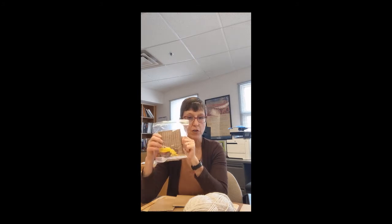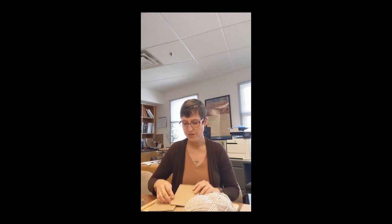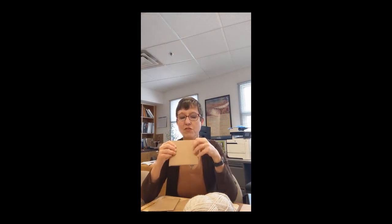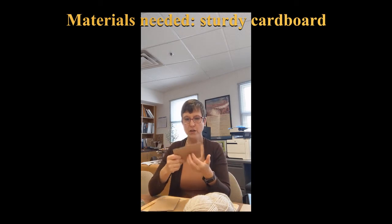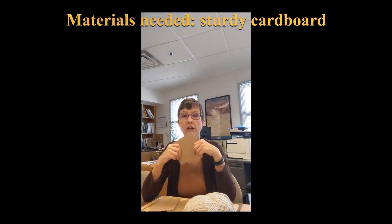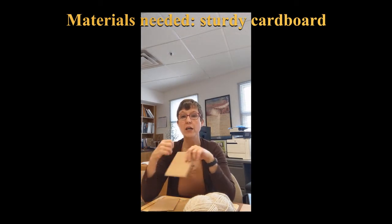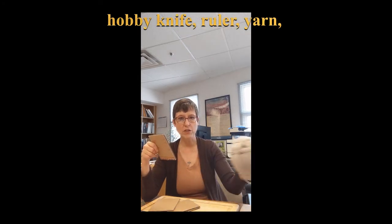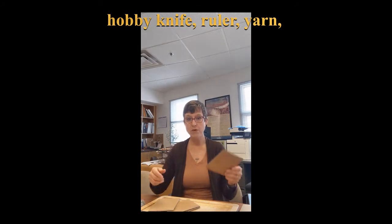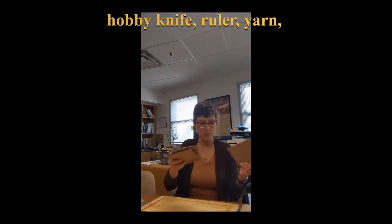So today I'm going to talk about how you make one of these. You need cardboard. When you get the cardboard, you want to make sure it's not real flimsy — you want it thick. See, this is a good thick piece of cardboard. It needs to be sturdy because you're going to be wrapping it with thread and weaving on it. Something really thin won't hold up.